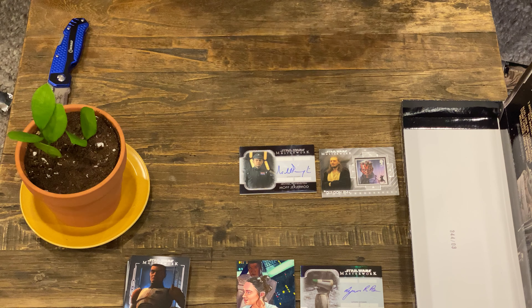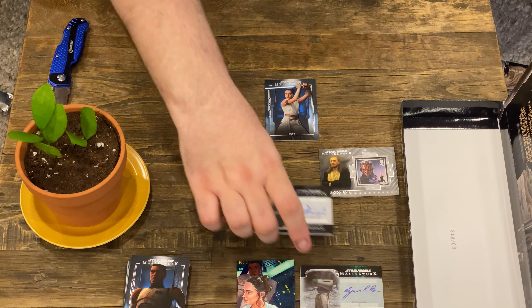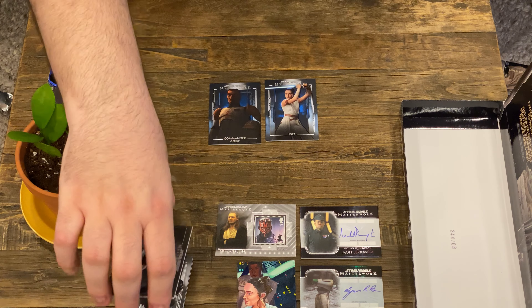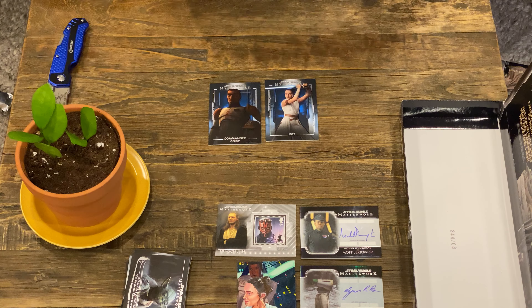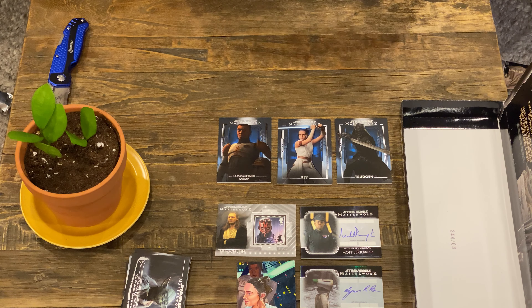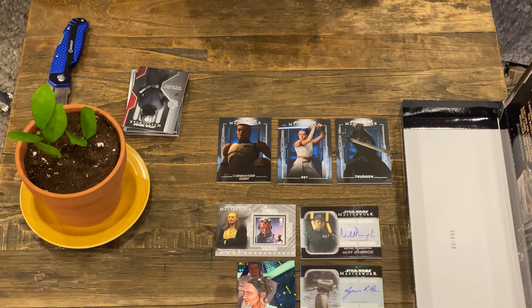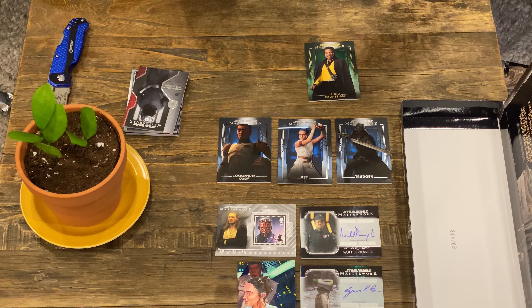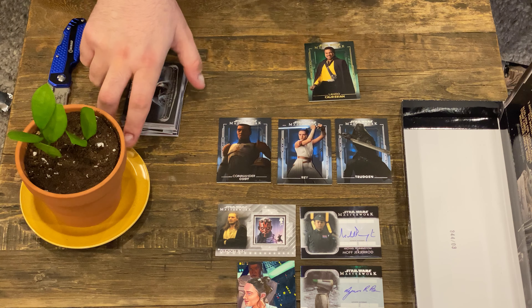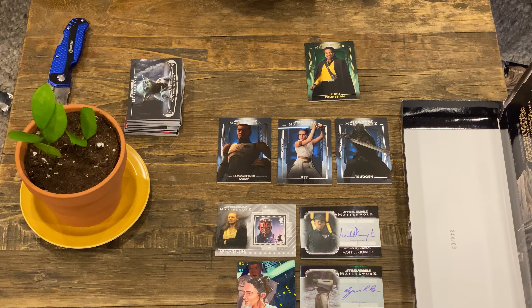Just a quick recap: the blues are Ray, Commander Cody, and Trudgeon. We have some neat moments here but nothing really special. The Dio is really cool, and that Rey and Finn artwork is really neat. Rey is not my favorite character, but it's really awesome to get sketches. I think they're a really cool part of this set and what Topps and Masterwork are doing. To me, that's the biggest draw. I'm not really that much into the autographs, but the sketches are really cool.